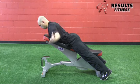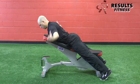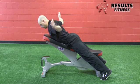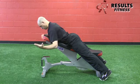Move into the T position with the thumbs up and externally rotated, emphasizing the shoulder blade squeeze again — pinching the borders of the shoulder blade together to emphasize the middle traps. It's a nice, slow, controlled squeeze.